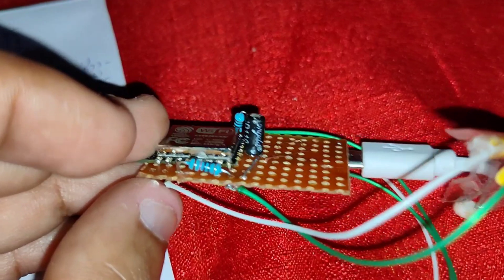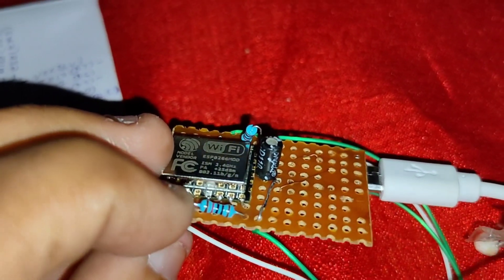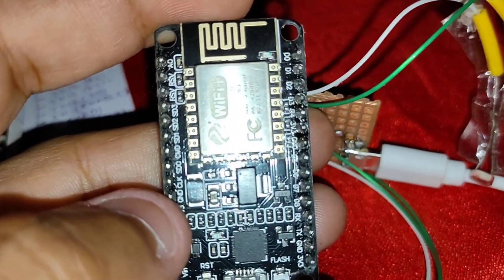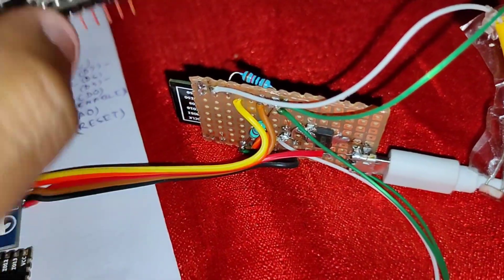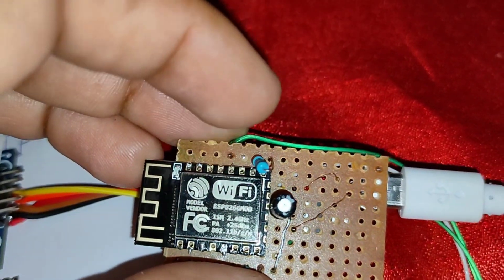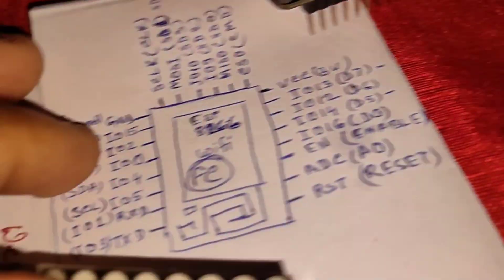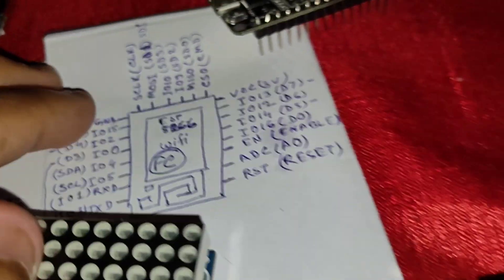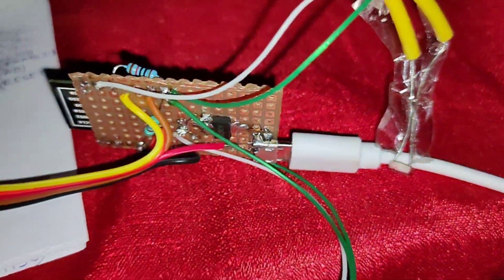I added a 10uF capacitor and two 10k resistors. One is to pull up the chip enable pin — if this pin is pulled down, the module turns off. I also pull down the IO15 pin with a 10k resistor.